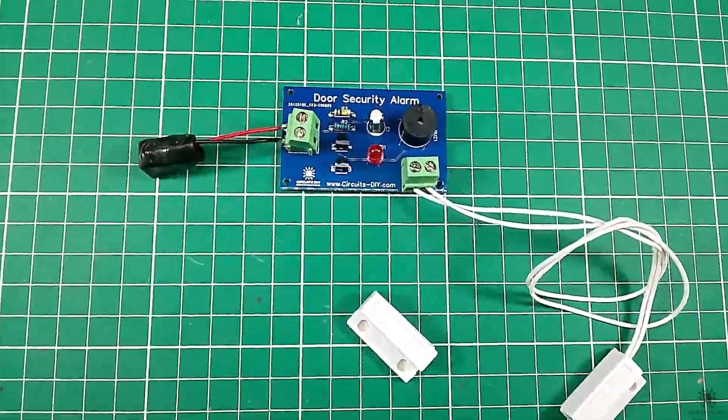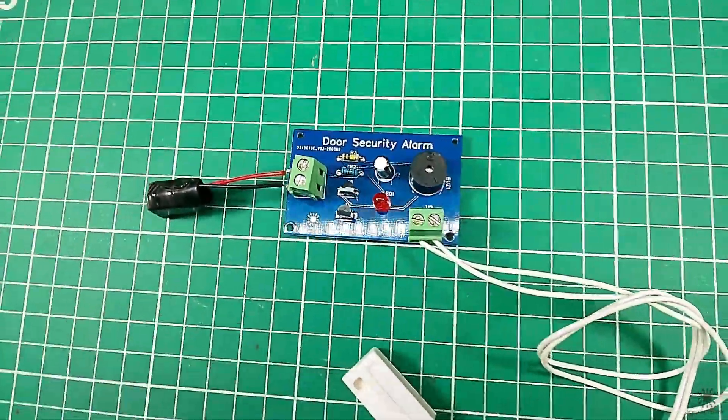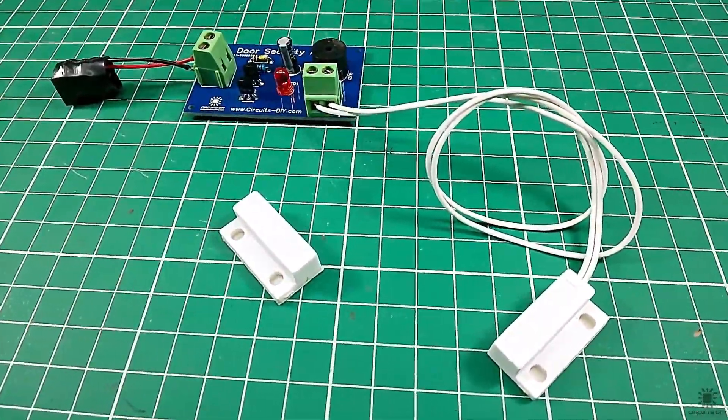Hello, in this tutorial I'm gonna show you how to make a simple security door alarm circuit by using a magnetic reed switch. So let's get started.